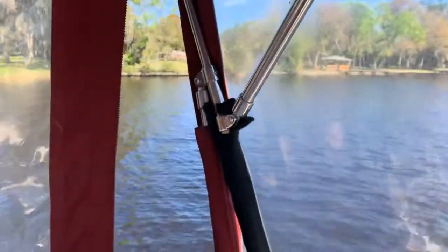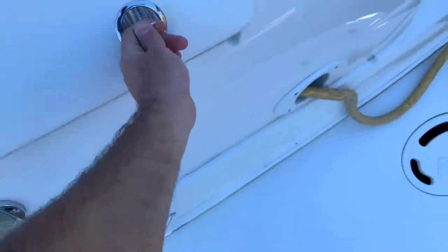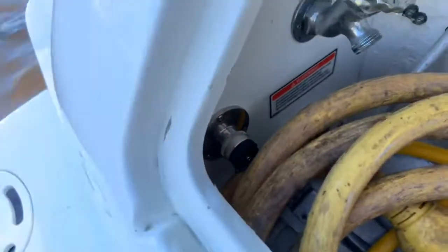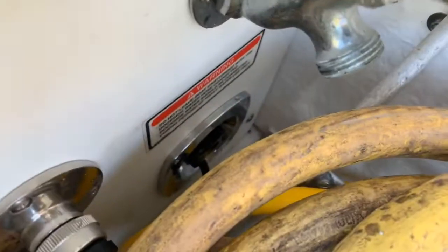Seats are in good condition, still feeling nice and supple, but you can see through the Isinglass it's just getting a little old. Some of the pieces we use more often are starting to develop little tiny fractures. On the transom, the swim platform fold-out swim ladder. We have a single 30-amp in there in case they don't have 50-amp service — that's where it splits. TV and city water connection are all back there.